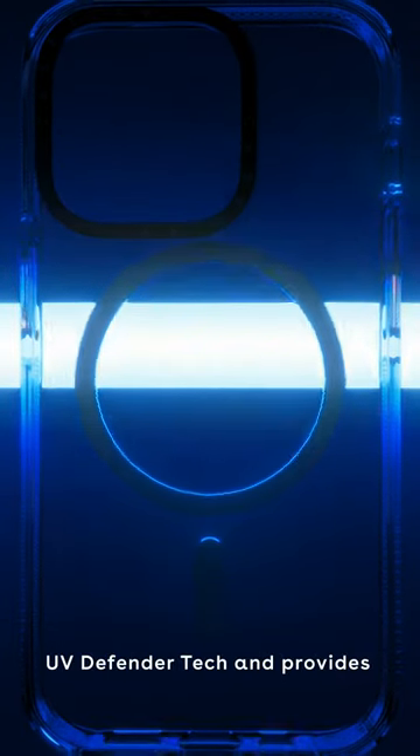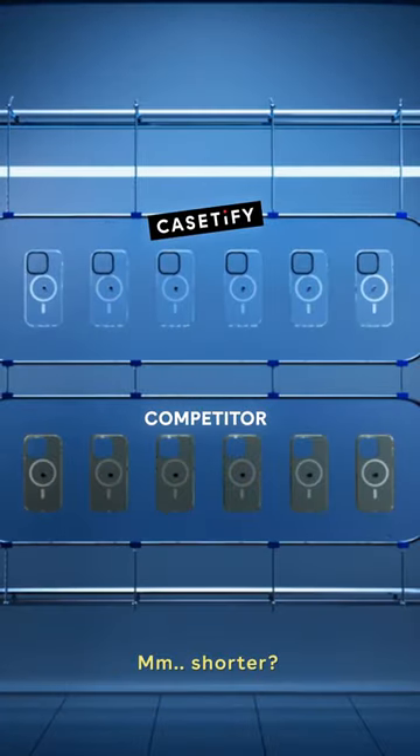Can you try it a bit shorter? Our case stays clear using UV Defender tech and provides military standard protection. Shorter.